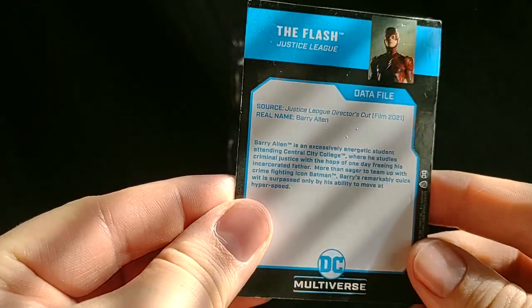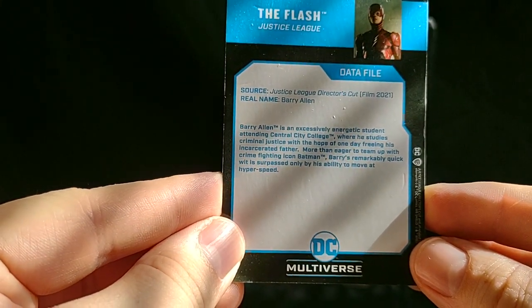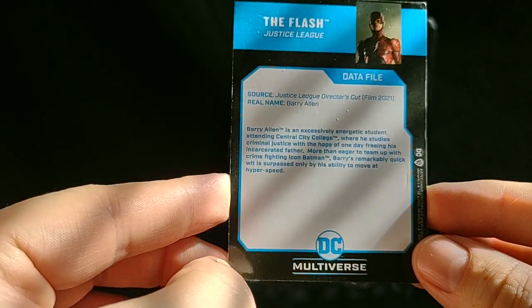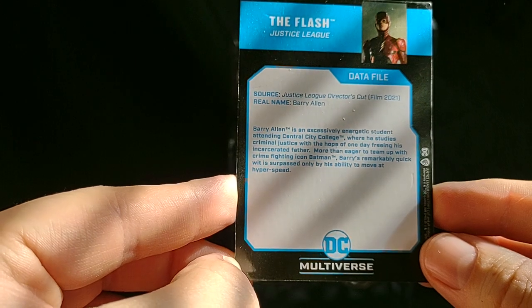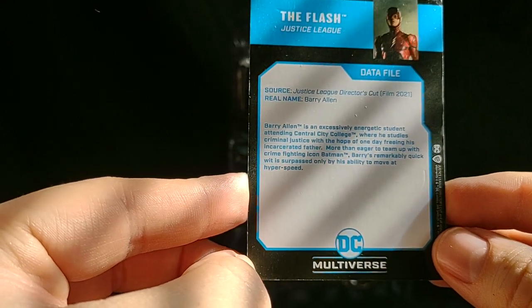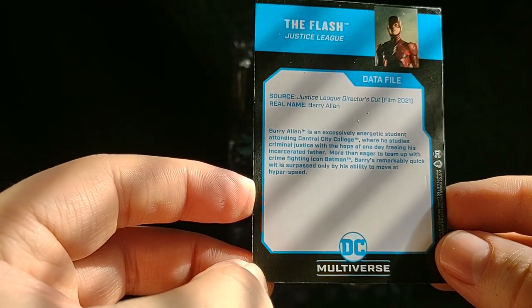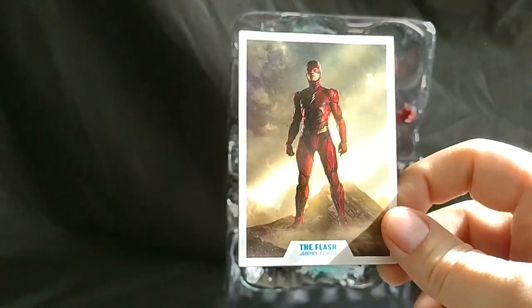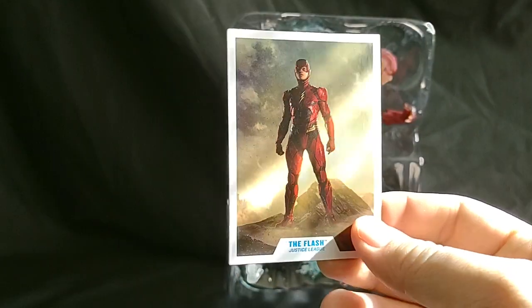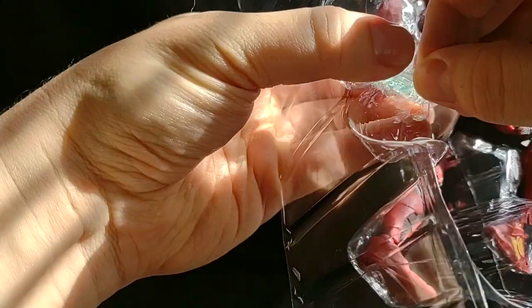The Flash Justice League. Real name: Barry Allen. Barry Allen is an excessively energetic student attending Central City College, where he studies criminal justice with the hope of one day freeing his incarcerated father. More than eager to team up with crime fighting icon Batman, Barry's remarkable quick wit is surpassed only by his ability to move at hyperspeed. And actually it was one of the better descriptions — it's more accurate to the movie than just a generic 'Oh, this is the Flash.' I guess it gets kind of tiring after a while trying to come up with new ways of saying basically the same thing.